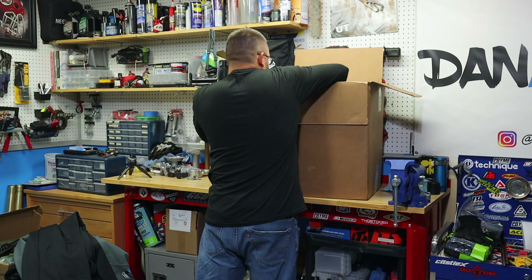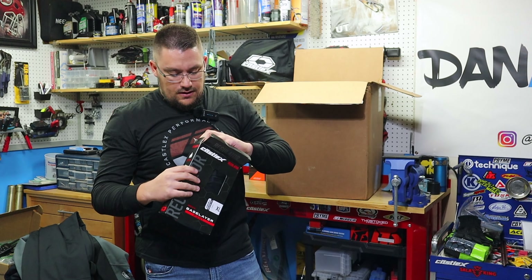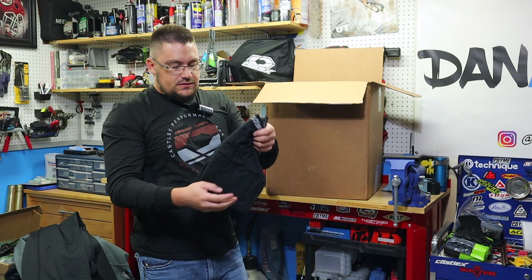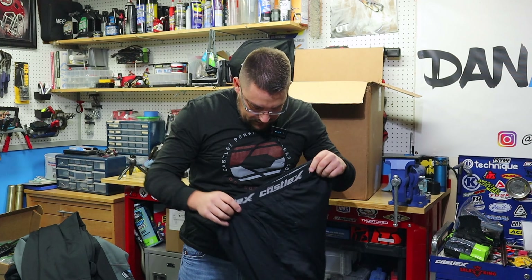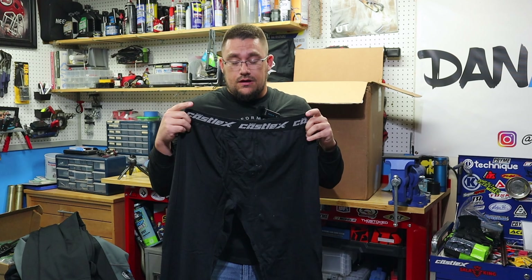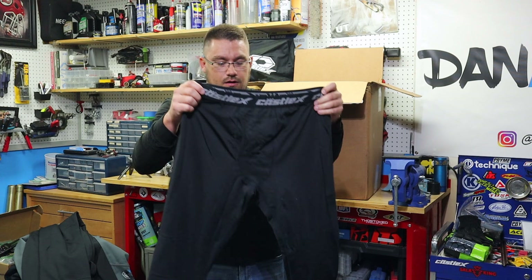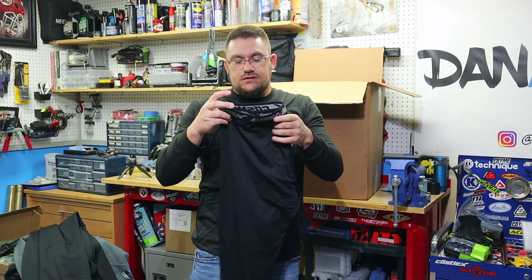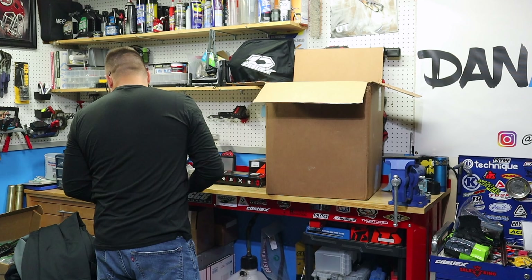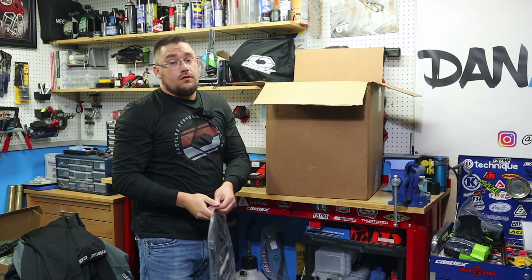Next we have the Regulator base layer pant. This is what you would wear underneath if you're wearing knee pads or knee braces — it's the layer that goes between your body and your mid layer. Or you could just wear this with your mono suit and get away with it that way. Really thin material, moisture wicking — the regulated base layer is going to be handy to have.